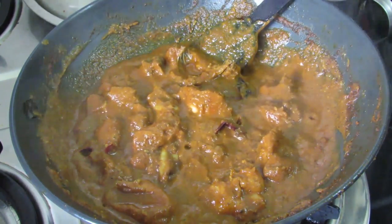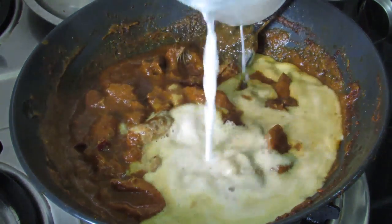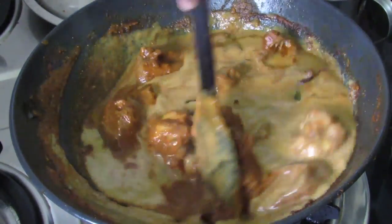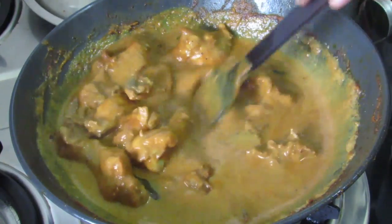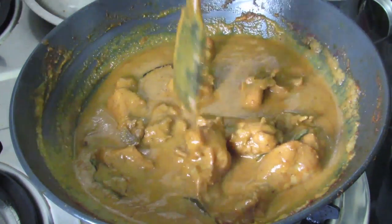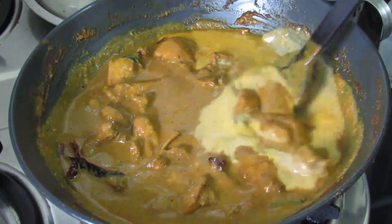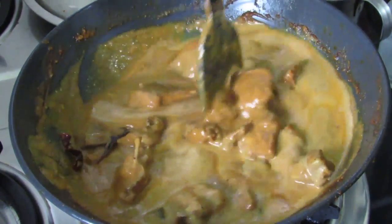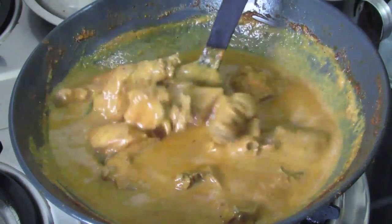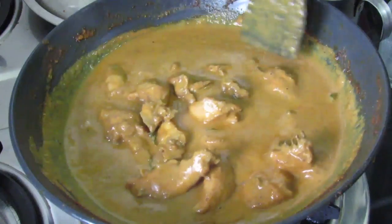The chicken is cooked. Now let's add in the thick coconut milk — about 1 cup. Give it a nice mix. You might have noticed that I have not added any water while making this chicken curry, so it's important that you do not add water. You can use anywhere between three-quarters to 1 cup of coconut milk depending on how thick or thin you want the gravy to be. Once it cools down the gravy might thicken a bit. This chicken curry can be served with appam, chapati, rice, bread, or just about anything.